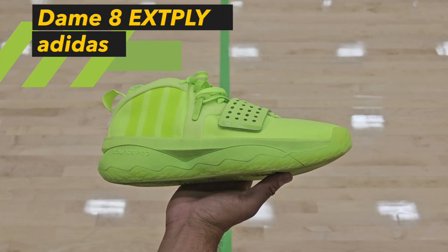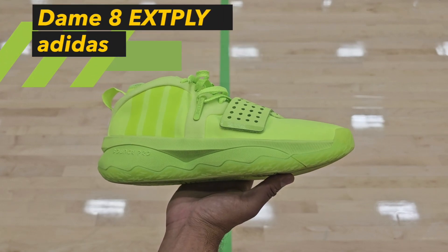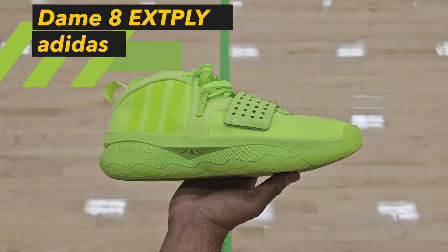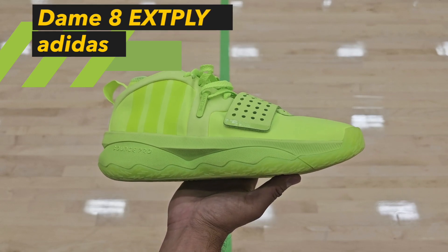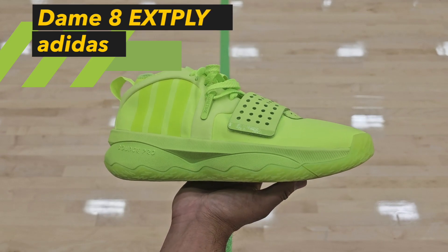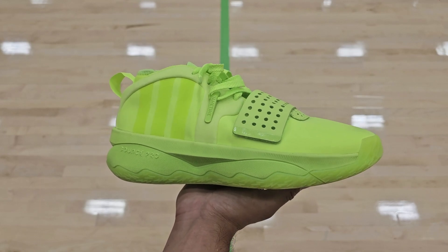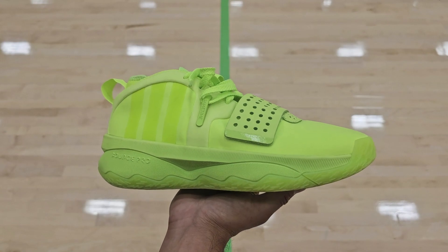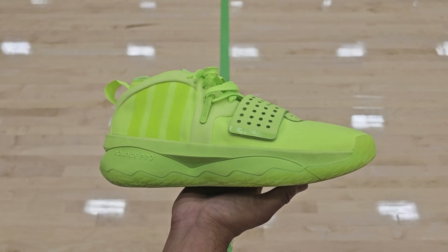Welcome back. Today we have the Dame 8 EXT PLY. This sneaker is going to be the improved version of the Dame 8 — that's what the extended play versions are. They just improve on all the little details that could have been better, and this sneaker is no exception. I actually think Adidas did a fantastic job on this one.